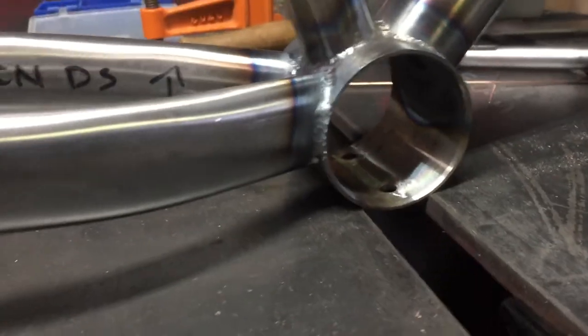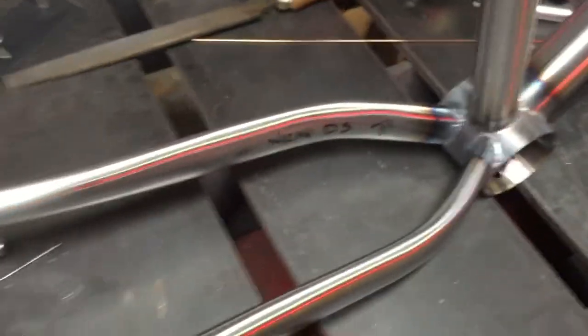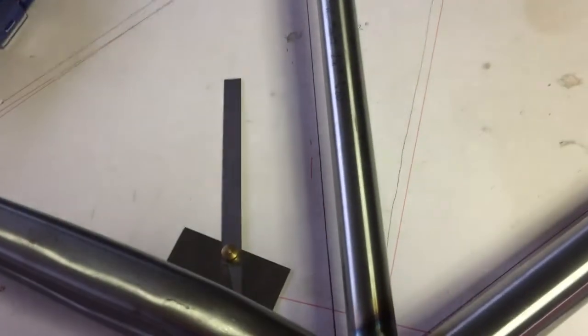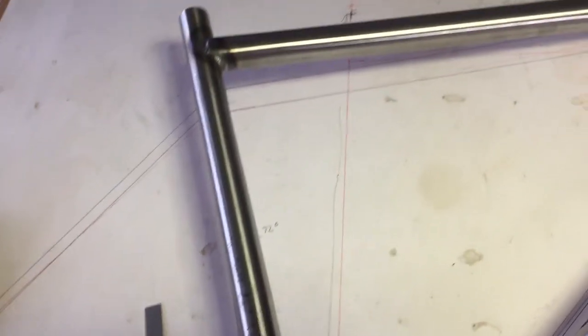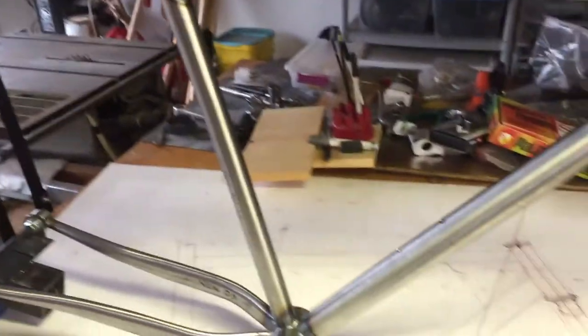Got the whole thing welded up. I caught the edge there a little bit - not too bad, polished it out a little. It's a tricky spot but it's straight. Held it up to my blueprint and yeah, everything looks pretty nice there. Alright, time to get the seat stays welded up.